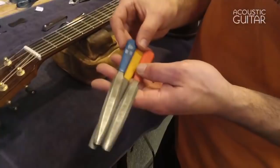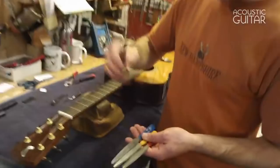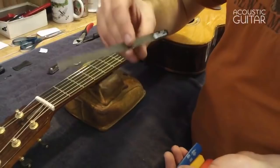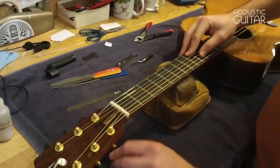We get these from All Parts — made in Japan — and each of these files is double-sided with both sides being different sizes, so there are basically six different sizes with three files. I also have a single file from Stewart-MacDonald that I use for the really small strings on electric guitars. Here's how I go about lowering a nut slot: if I check this low E it's a little bit high — it's moving a little bit more than I want.